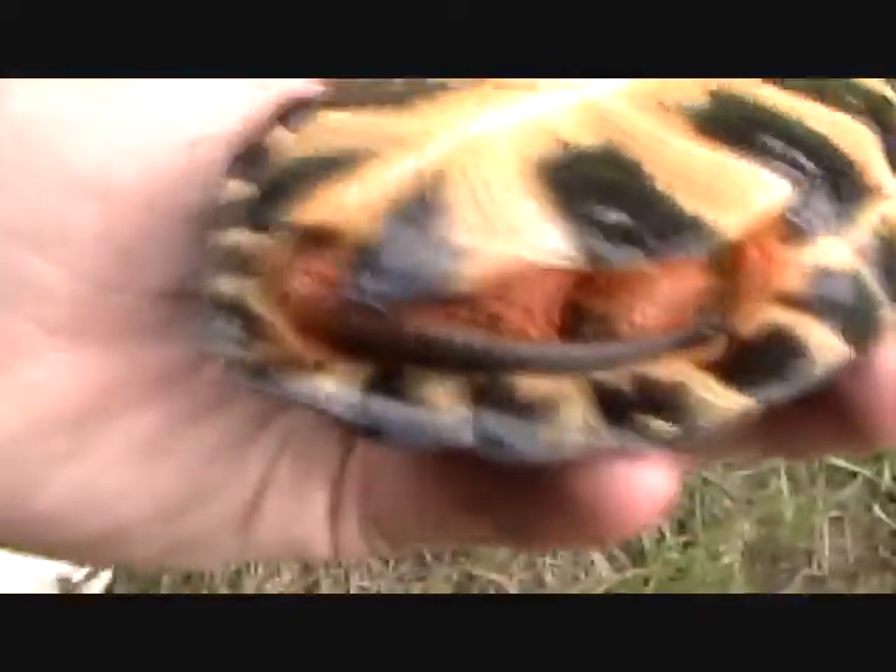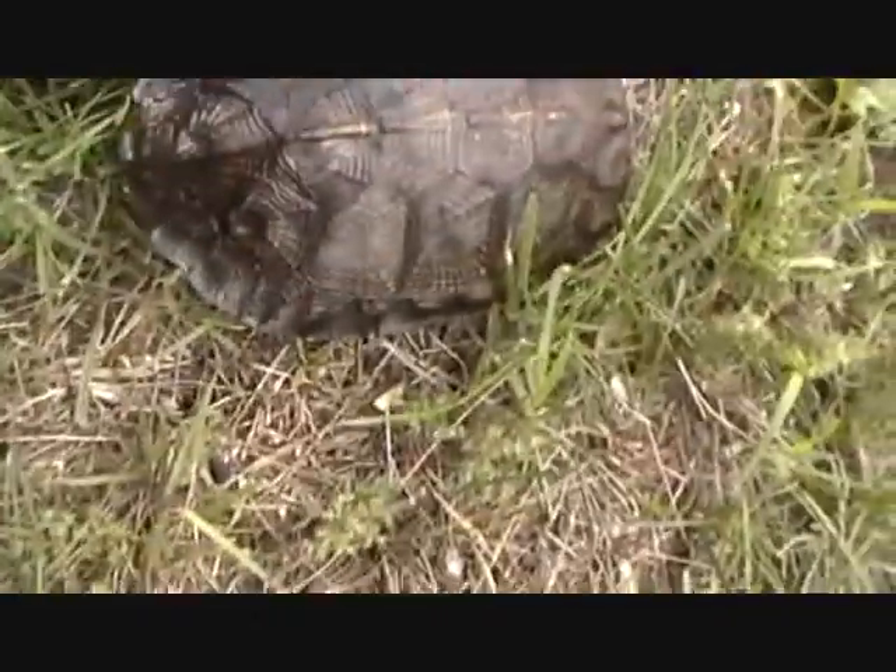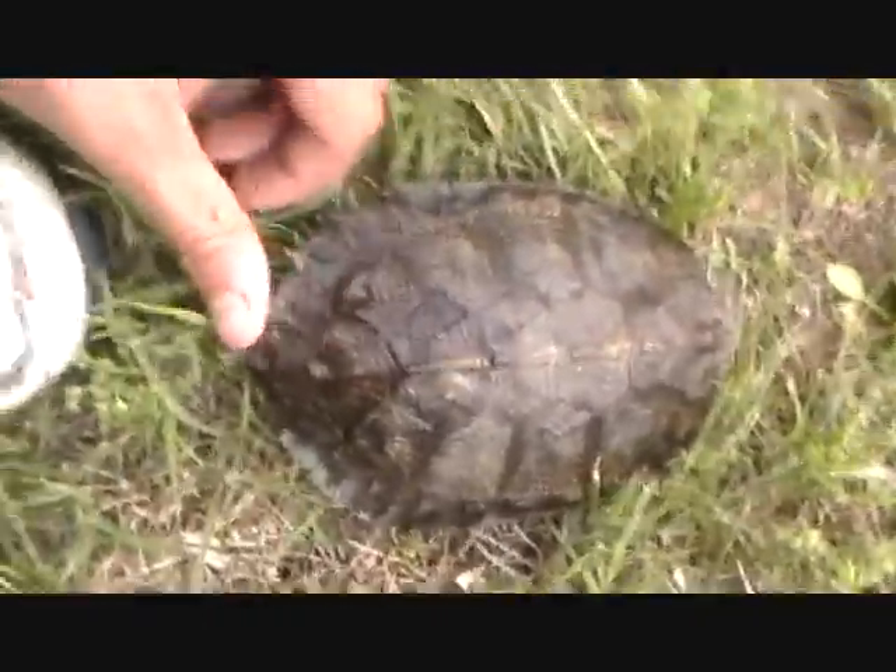They are semi-aquatic, I believe. This one I think is a male — it's got this long tail and long claws. I'm not sure of the scientific name either. It's got these serrated sides here.